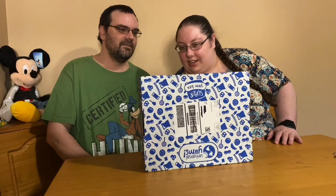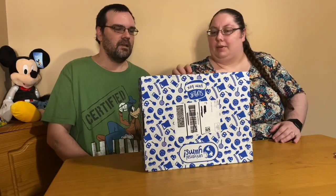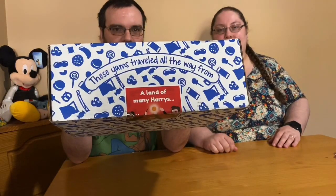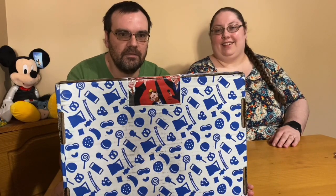Hey guys, welcome back to the channel. We're here for another unboxing, and it's the Land of Many — Harry's, Harry Potter, you know, it's got Harry, Harry, and Harry. I only know two of them — one of them's the Prince, well I don't think he's considered a prince anymore. If you know who they are, you can comment and let us know. Alright, let's get started.